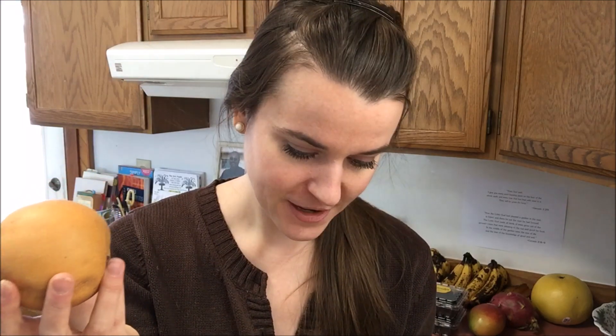I wanted to get more of these — they're Asian pears, or apple pears, or Korean pears — but they were $2.99 each, so I paid $2.99 for one. They are so delicious, I love these, but I could only get one because they're very expensive.